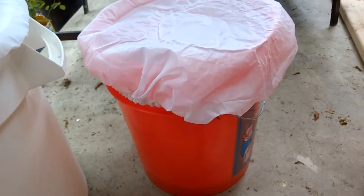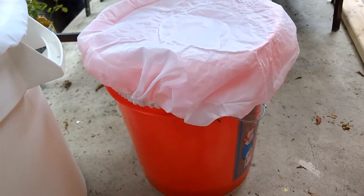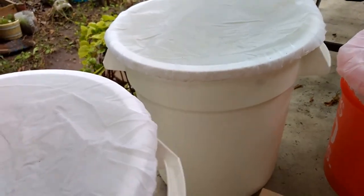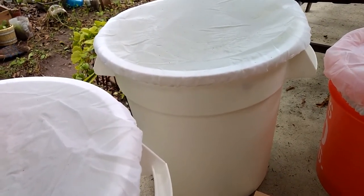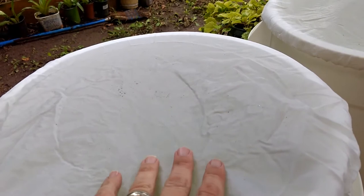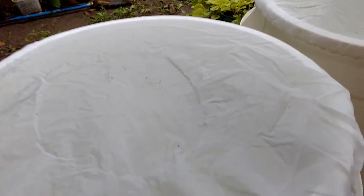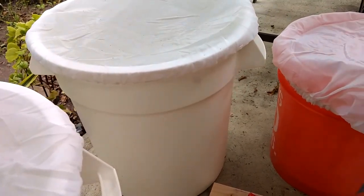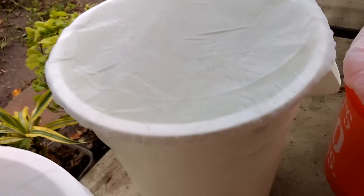I first started with these Home Depot orange five-gallon buckets. They worked okay, but one thing I noticed was it was hard to actually see the Daphnia swimming in there. So I went with suggestions I found online and switched to these white buckets — these are actually 10-gallon buckets I got from Amazon. On top, I'm using light diffuser socks to keep debris from getting in, as well as to prevent mosquitoes from breeding in there. We have a huge mosquito problem right now and I don't want to contribute to that.